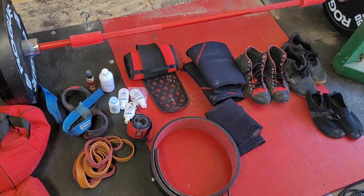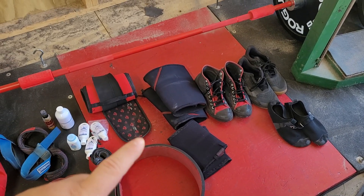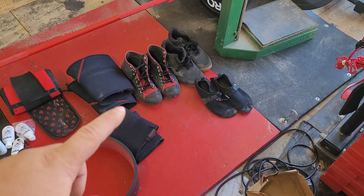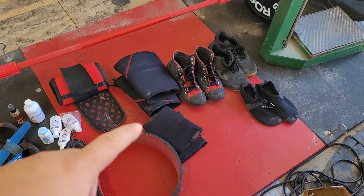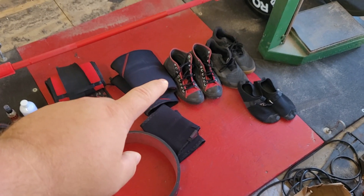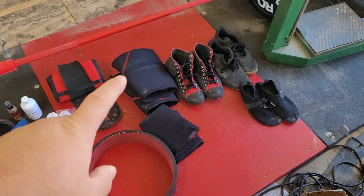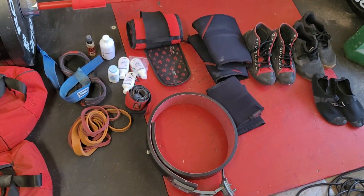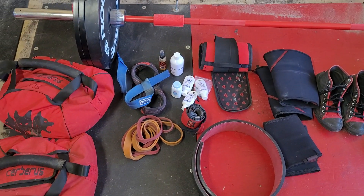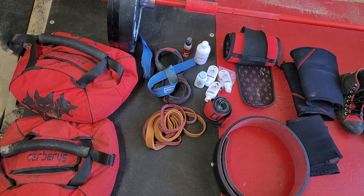Event five — I may keep knee sleeves on, I don't know for sure. Either way, we got flats. It's sandbag for max weight over 15 feet. So we got flats, possibly knee sleeves, and that's really it. Maybe some chalk if I need it. And then we have bands here to warm up, of course — the usual.